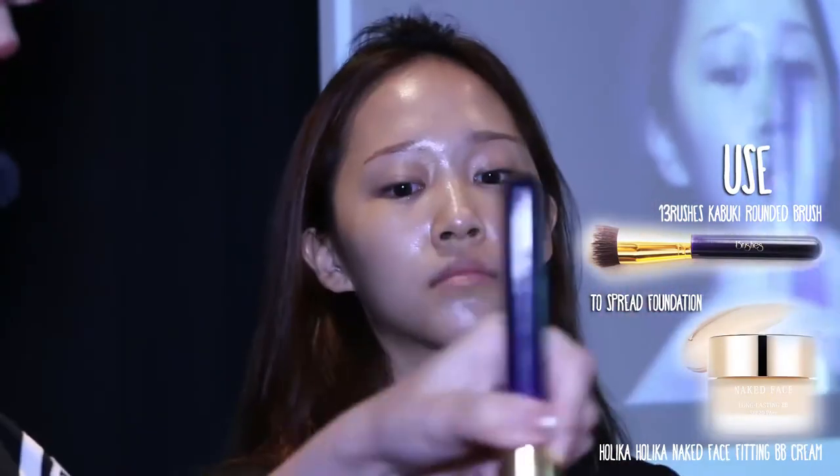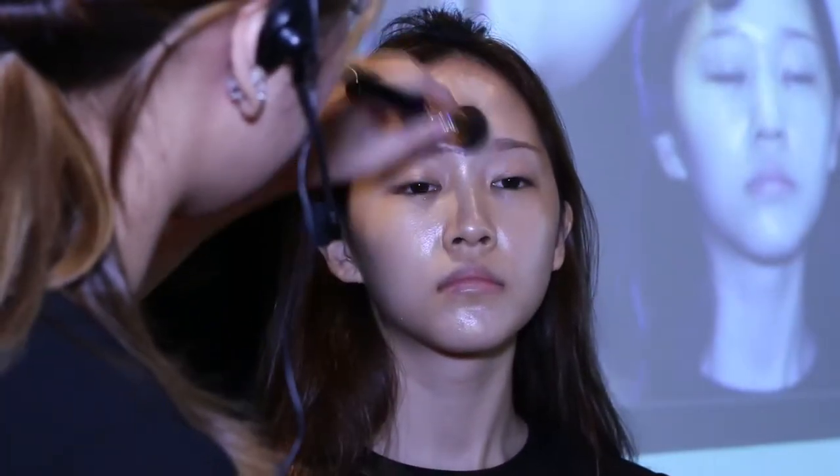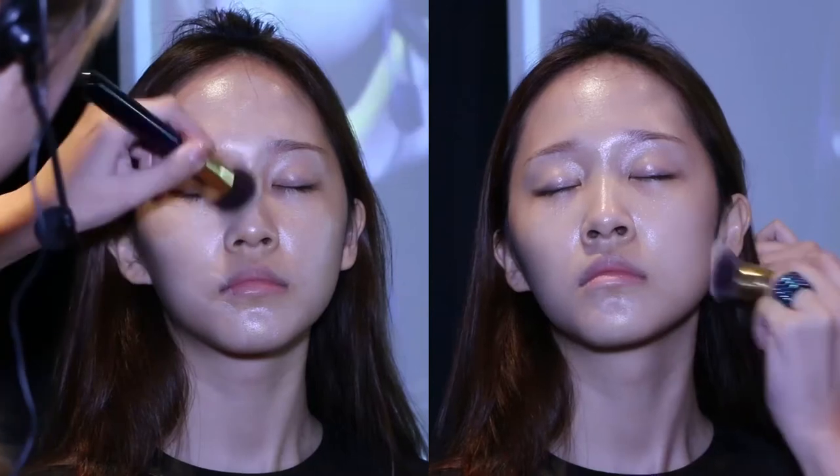To further emphasize the skin's transparency, mix a bit of the VDL Shimmer Base with Holika Holika Naked Face Fitting BB Cream in a 1:2:3 ratio. Using a round kabuki brush from 13 Brushes, mix them up and apply foundation onto the whole face in a circular manner, focusing more on the center of the face.